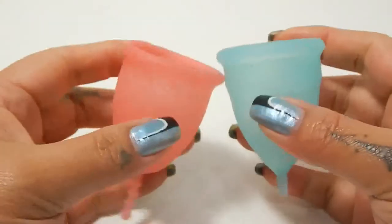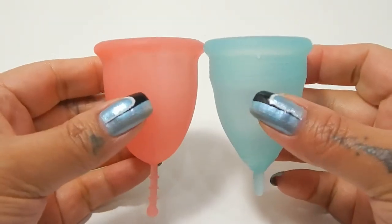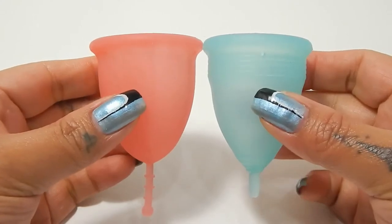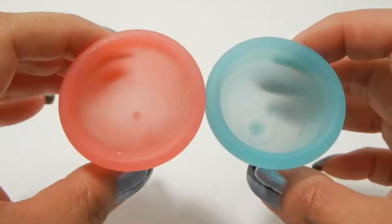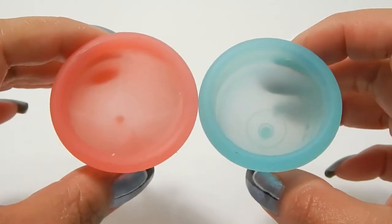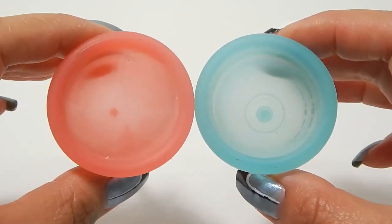I'm going to place both of these cups in the palms of my hands, give them a squish, swap hands, give them a squish again, and then compare the rims. If you can hear my TV, I'm so sorry — everybody's home and it's late in the evening, so there's a lot of noise going on here.